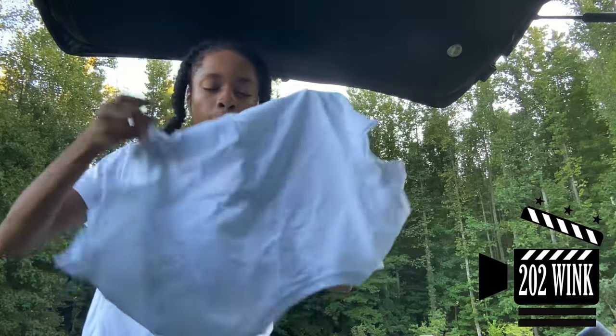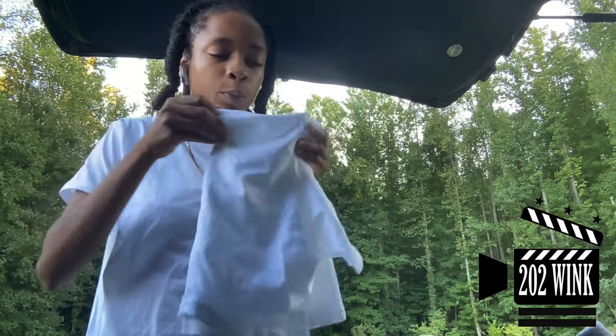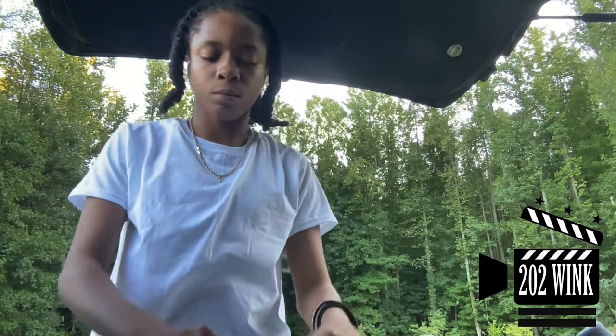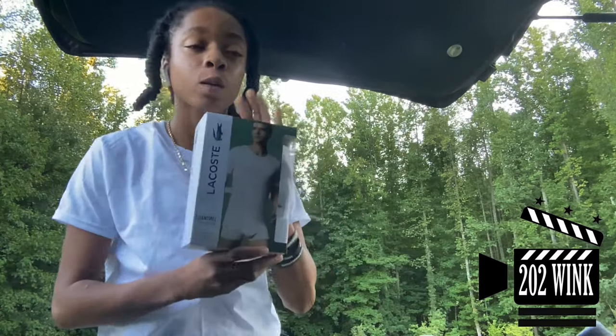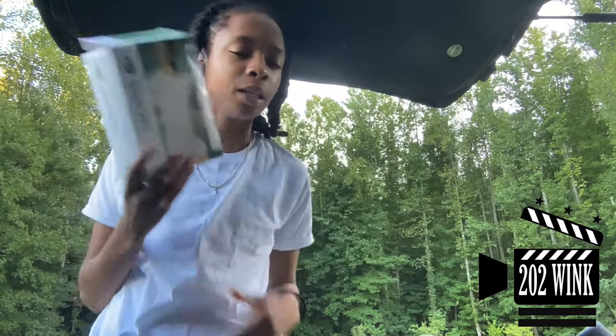It's very soft. These are on sale now. Can I get a sponsorship or something, please? Three pack, they're on sale now for $24. Free shipping, y'all. You cannot beat that. And they got delivered in bags.